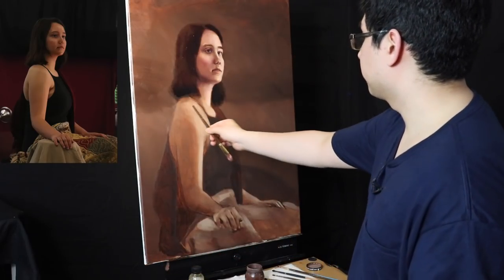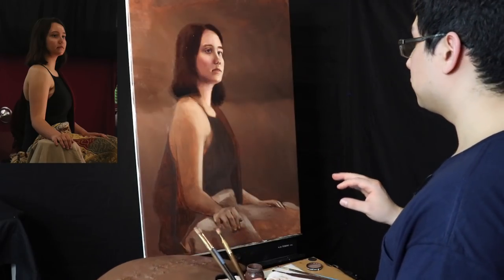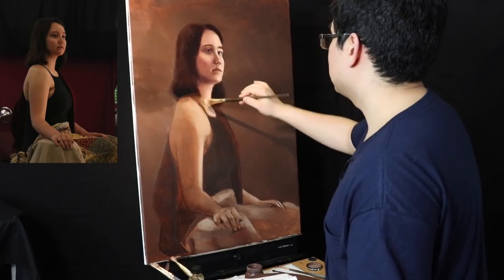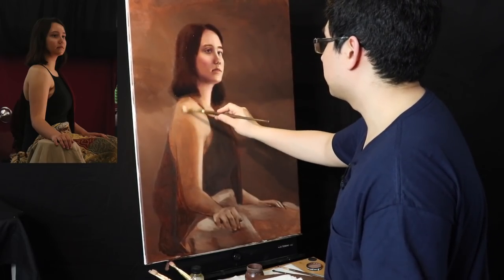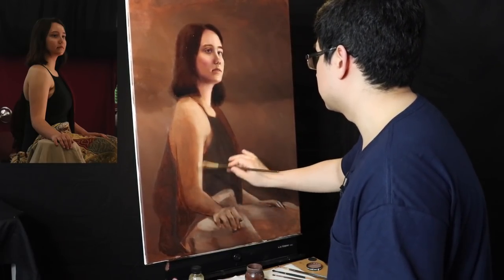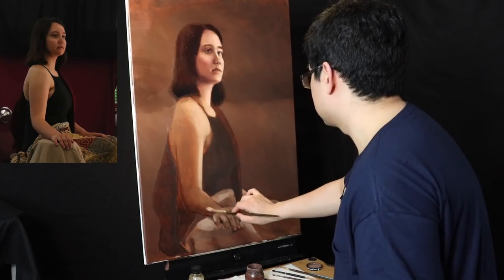We're going to start off with the shoulder and clavicle and move our way down. I'm going to run through this area much faster. The first thing I want to do is oil out the areas that I'm going to work on. I'm going to use the Neo McGill Medium — what this does is apply an extra layer of oil, which helps with the layering process and makes the paint flow a little bit more easily. You only want to oil out the areas you're going to work on — just the hands and the arms.